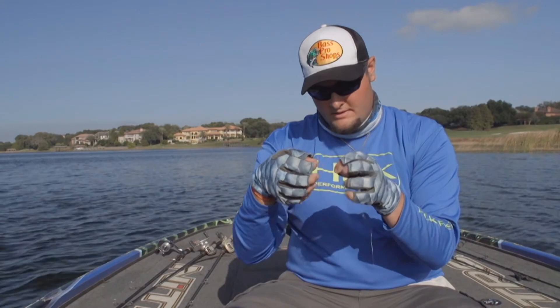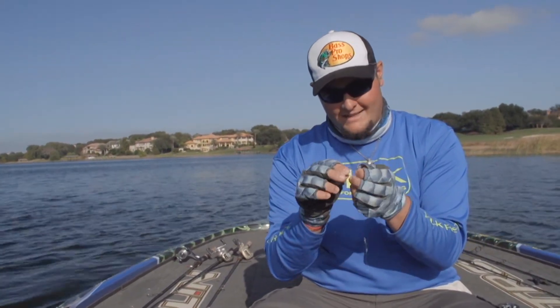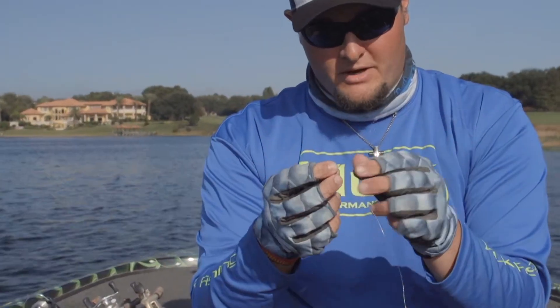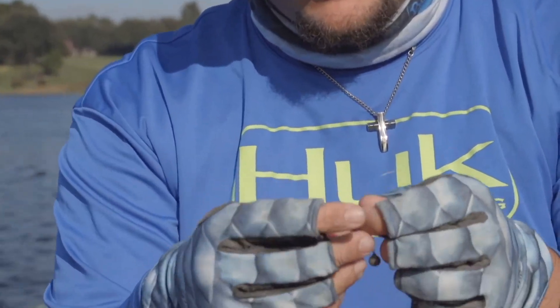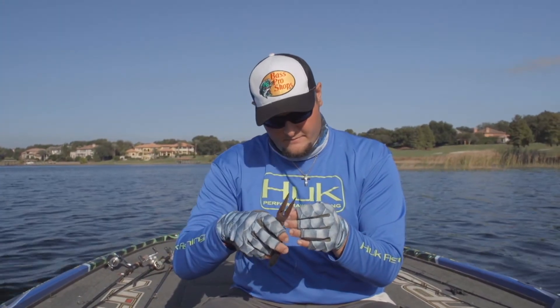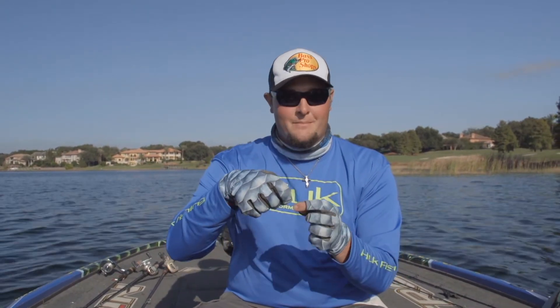Your last two steps: step one, put your weight on there. I've got an eighth ounce weight. On these grass lakes when you're drop shotting, you don't need a super heavy weight. I'll just give it one little overhand knot and snip it off. Your final step, of course, is putting the right bait on there.